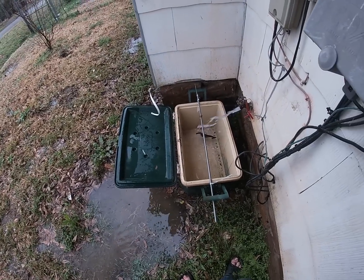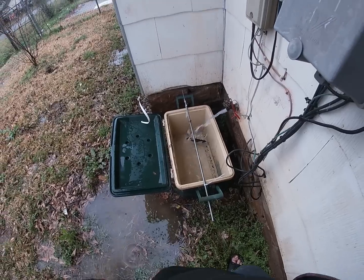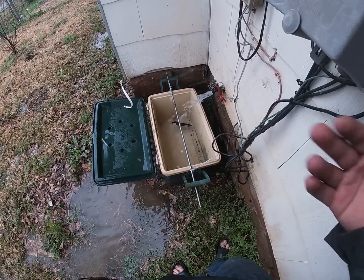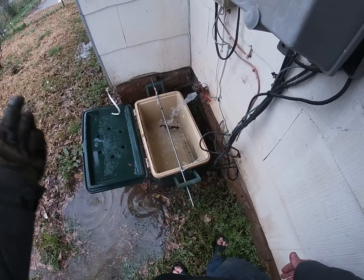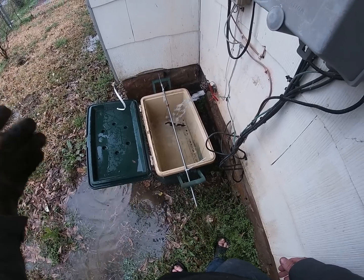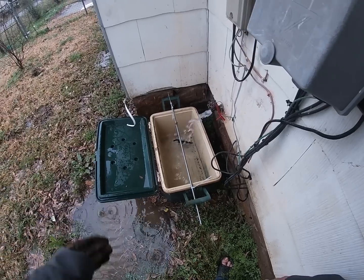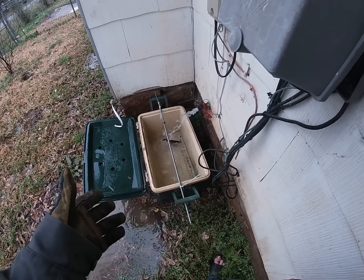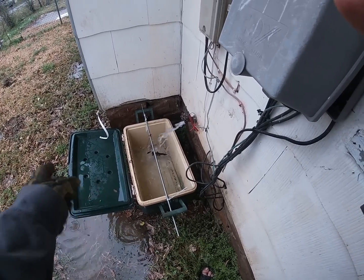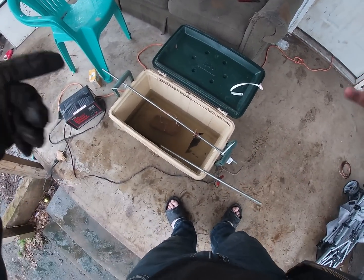After you take everything out, you want to dump out your water and refresh it, because you're not going to get it super clean if you just keep leaving the dirty water in. You need to change it at least once during the process to get the best result. Once I get the water filled up, I'll put the axe head back in, turn the electrolysis machine on, and we'll be good to go.